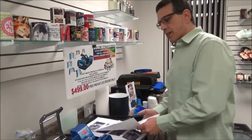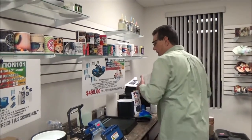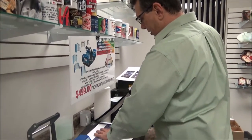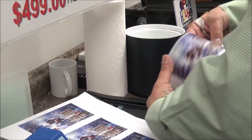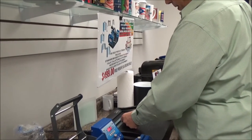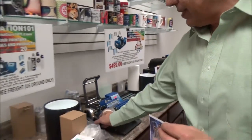I took the privilege of designing some images for everybody, so we're going to put these right on. I'm simply going to cut out my images to go right on to my designated area. Notice I left the white trim on the side — that is going to be for our heat tape.